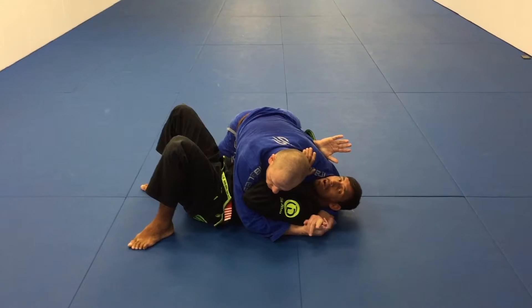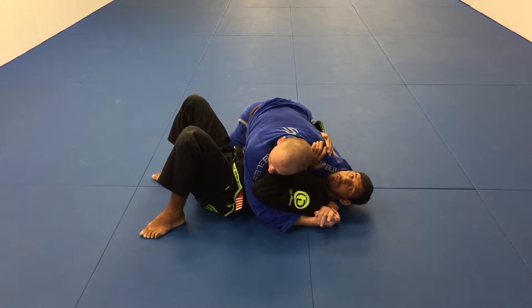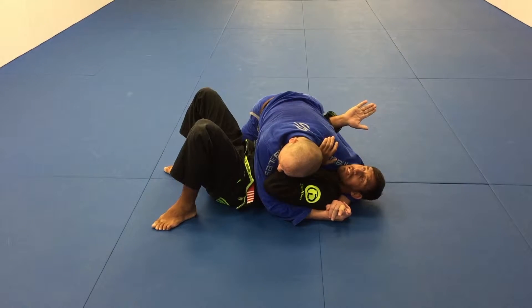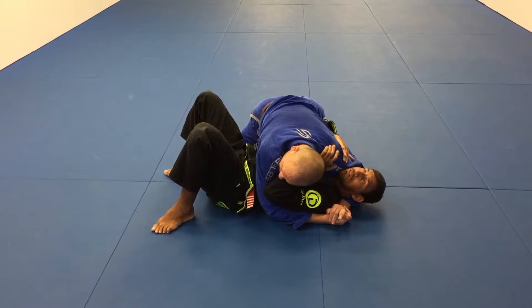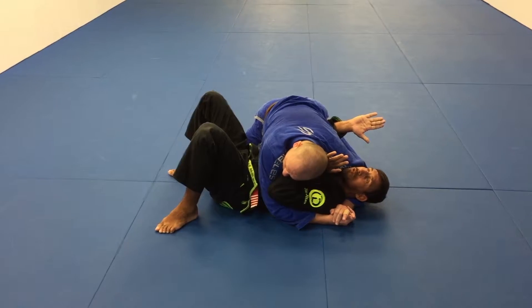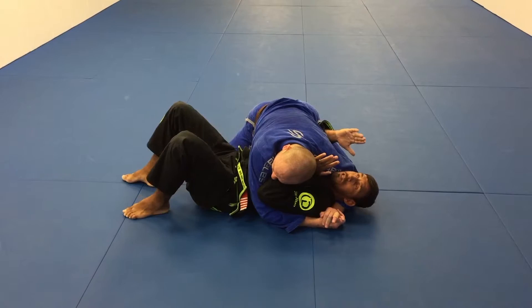Now we're gonna show the same move but in a real situation. When the guy gets side control, he has a strong grip and controls your head like that. The first thing you have to do is block and protect yourself. Try to be smaller.